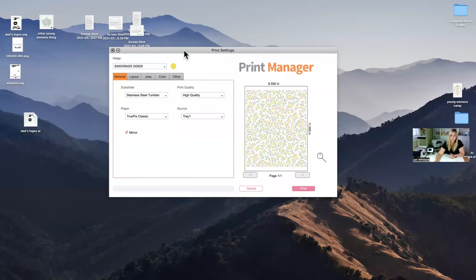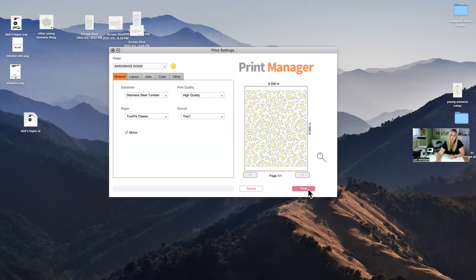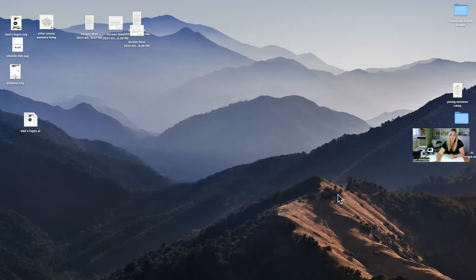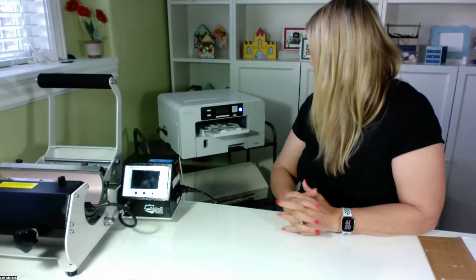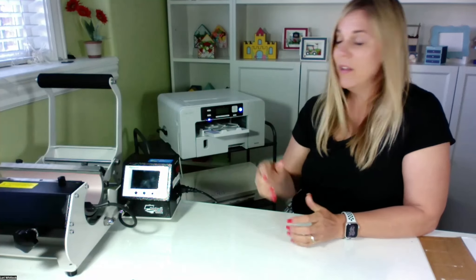It just took a minute for this to queue. I'm going to share my screen — eventually this Sawgrass Print Manager popped up. It's verifying my settings, my substrate, and how I want to print it. I just need to send it from here. It looks like this is a place to queue lots of different prints at once, which is probably really handy in a setting where you're outputting a lot of different projects. I'm going to hit print on that. The printer is still sitting here, but this little light started flashing — I think we're in luck.